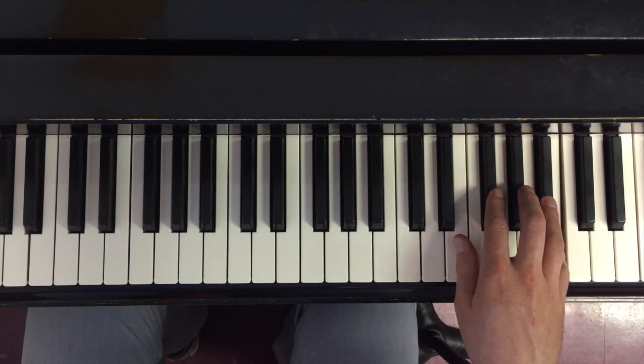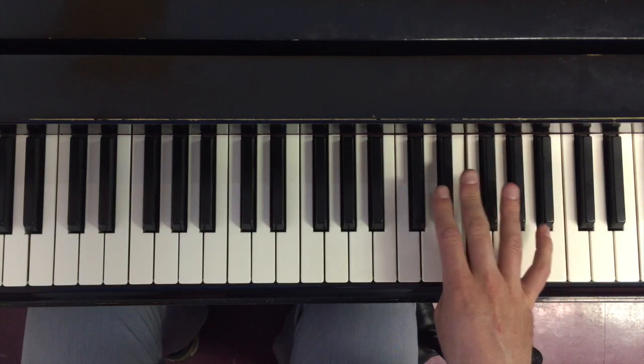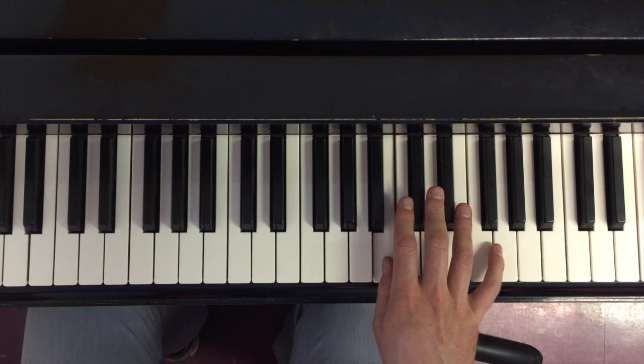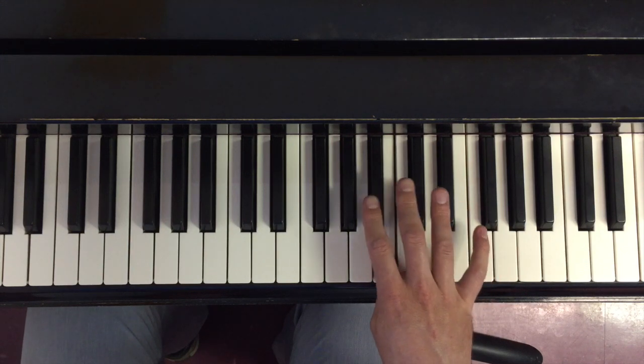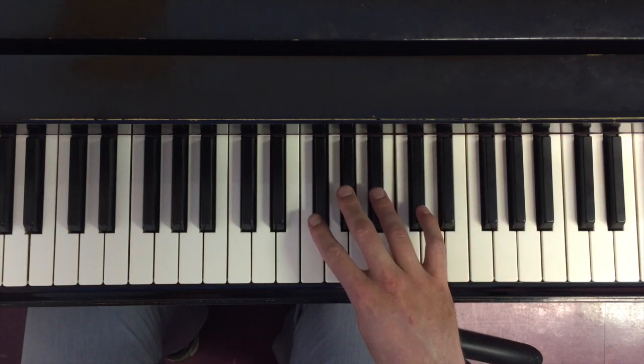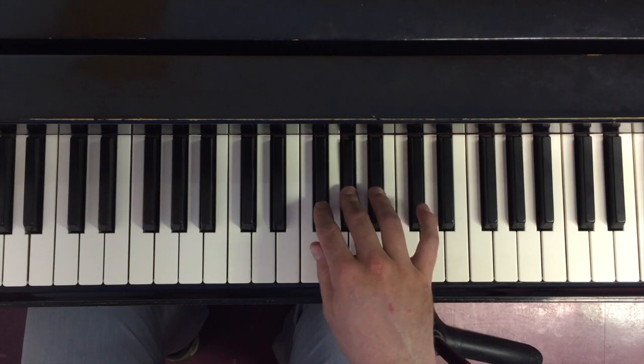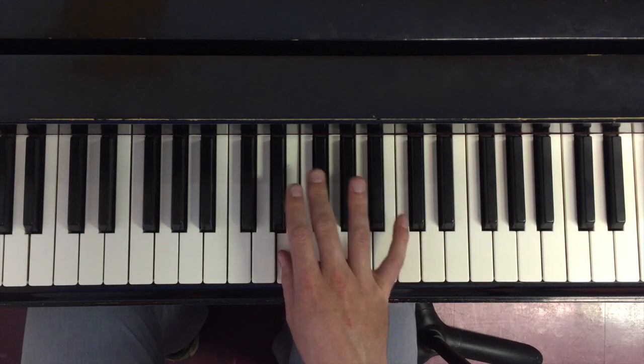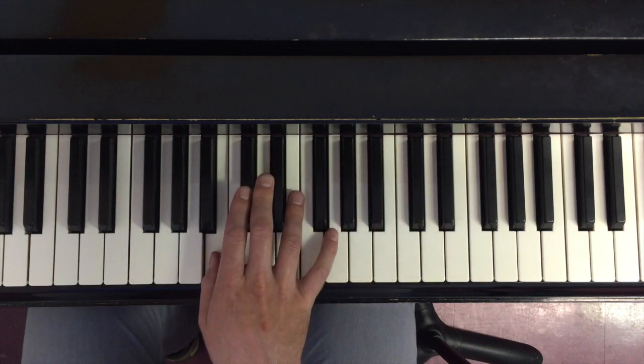Now I'll go the way down again. I'm going to cross over three so that I end up on thumb. When I'm doing another octave down here, I'm going to cross over four onto A sharp because it will allow me to land on E with thumb — the white key transition that I want to then cross over again.